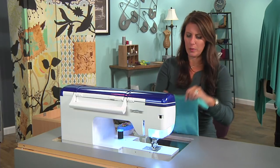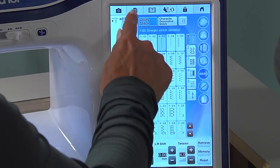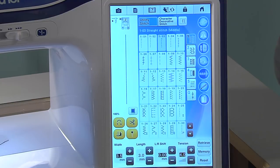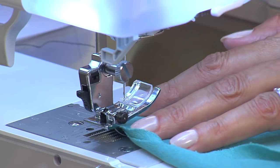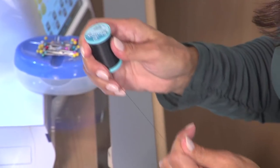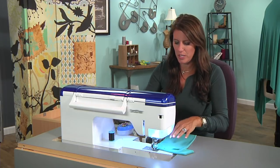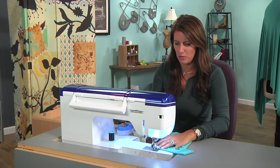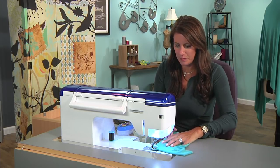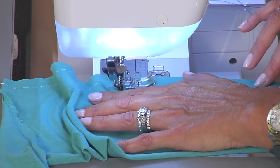A couple tips for sewing with knits: I'm going to change the presser foot pressure and decrease it to a one. The other thing is I can use a straight stitch because I'm using a thread that stretches. If you don't have a thread that stretches, you have to use a little zigzag stitch. But this thread stretches, so I'm good to go. Do a little back stitch and now I'm just going to stitch this whole sleeve seam. If you have a serger, you can run this through the serger as well.